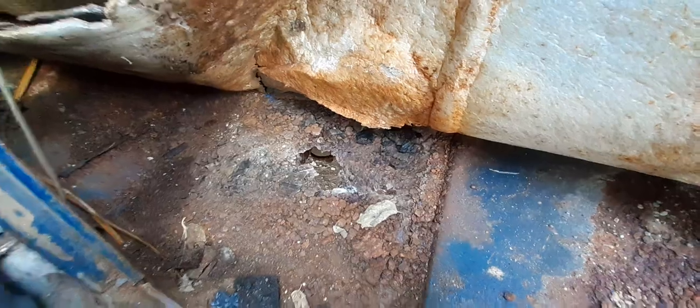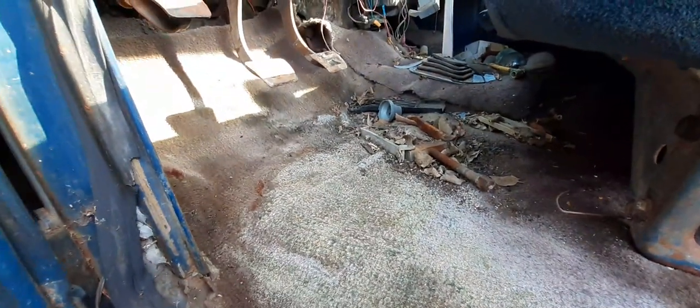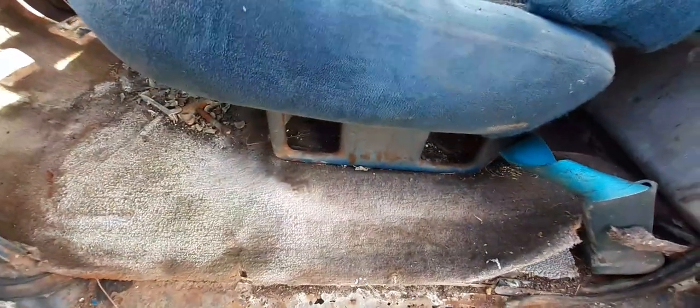As y'all can see, I got a little rust rotting going on right there, but I got a plan on fixing that. I got holes in the floor right there. My plan is to go ahead and get the original flooring parts for it, put it in there, then put a stainless steel plate at the bottom. I may just diamond plate the whole entire floor on the inside.